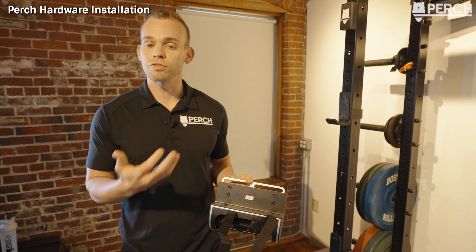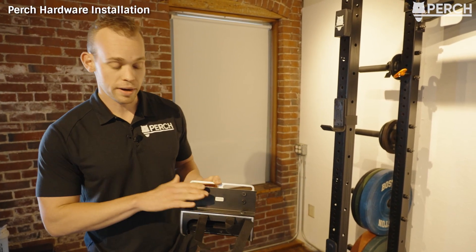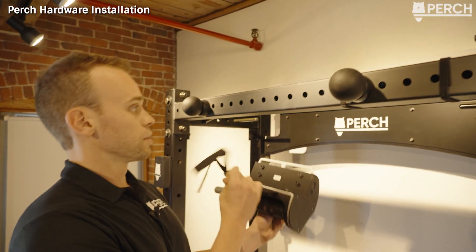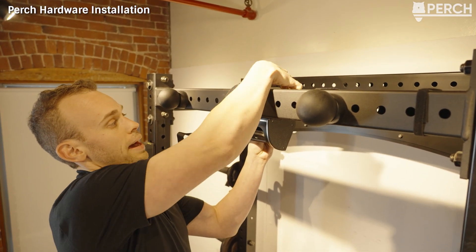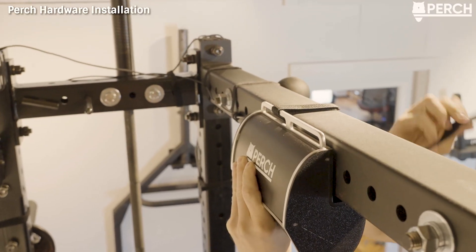The Perch camera is compatible with almost any weight rack on the market today. There are a few weight racks where Perch might not be compatible, and for that we've made a separate rack adapter covered in a separate video. To install Perch, take your Perch product, put it right up to the front of your rack, take the velcro strap, loop it back on the attachment point, and adhere it to itself.